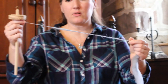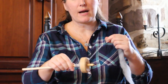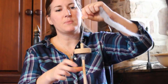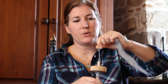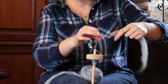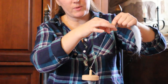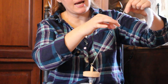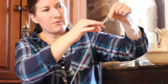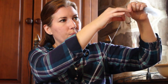Now you can see, hopefully, that there's thick and thin, and that's because I didn't control the twist and draft it evenly as I went up. So again, put lots of twist in there with a clockwise twist, draft back with the left hand, let the twist go up with the right, draft back, slide your fingers up letting the twist enter the fiber supply, draft back, slide up, draft back, slide up — think about an inchworm.